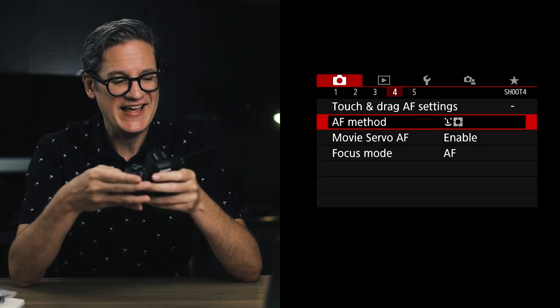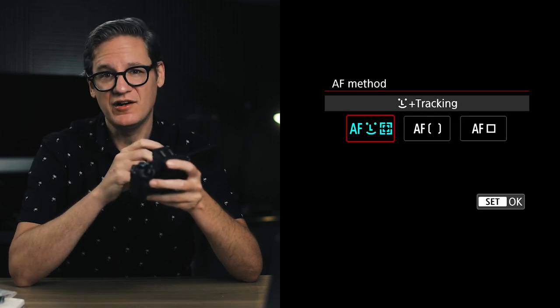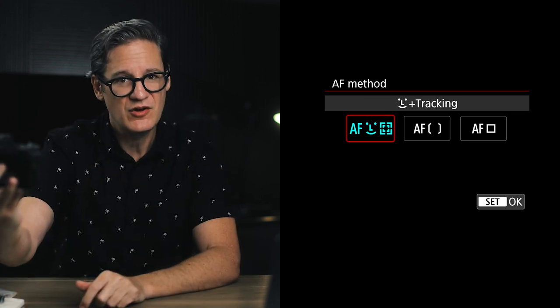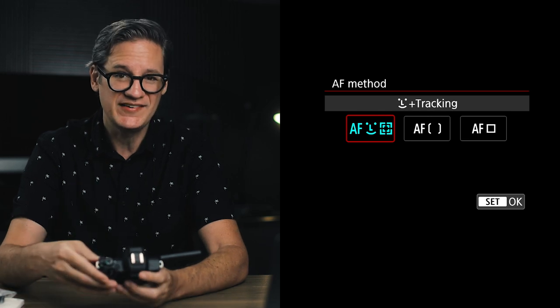Now jump over to screen number four. The second setting down is AF method, otherwise known as autofocus method. The default setting of autofocus with face tracking is the one you typically want to keep, because when you're doing vlogging work it's able to find your face and adjust autofocus as needed.